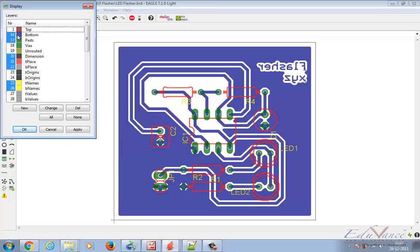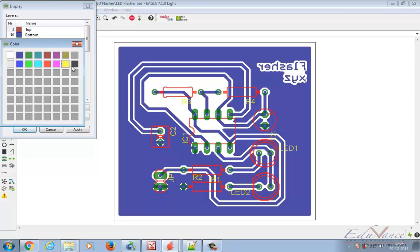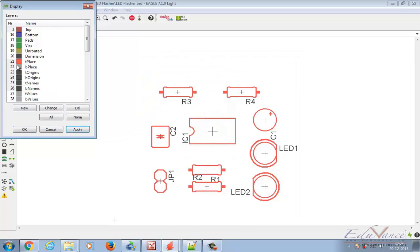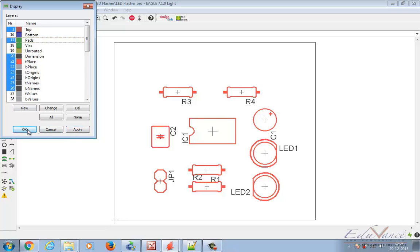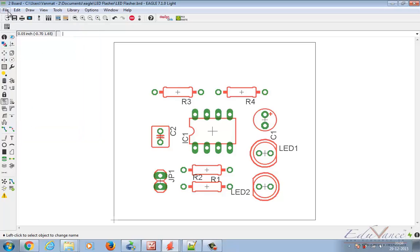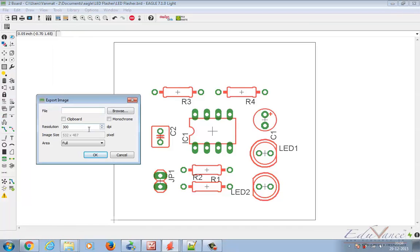Let's change to the top layer now. We need to make sure Dimension and Pads are included. Finally this is how my top layer will look. Let's export this image and call it 'flasher top white'.